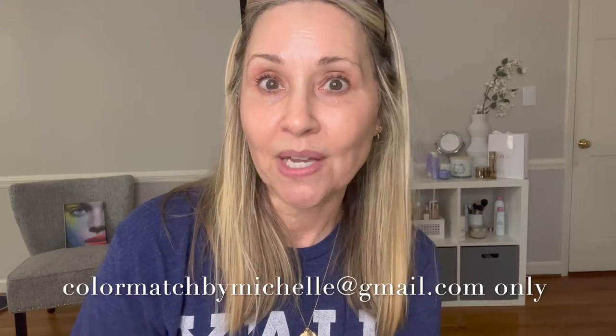Please do not use my personal email if you see one of my earlier videos. I'm no longer doing personal email. My email is colormatchbymichelle@gmail.com, but the best way is to click on that free color match link — it takes you to the color match form, which comes to my Saint email. People get lost using the old email and think I'm ignoring them, and I don't — I care about you, I'm here for you.